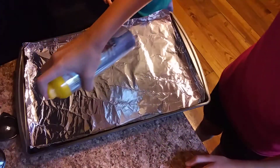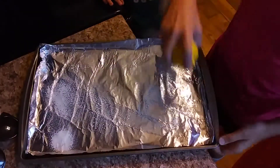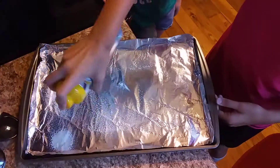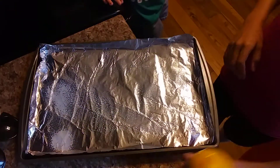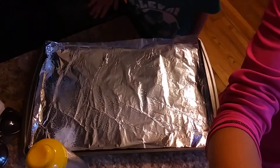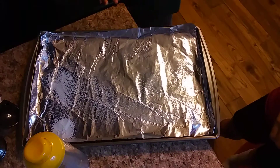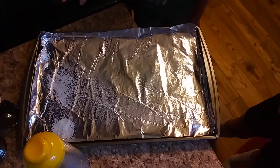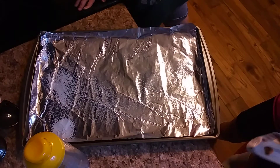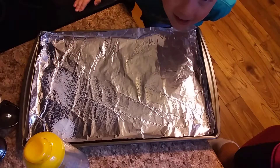You're not going to spray too much, just about that much. It smells like butter! Just make sure you get all around the pan. Then you'll place the cookie dough on there after you get the package open, and you need to leave two inches in between them so they have some space to bake.